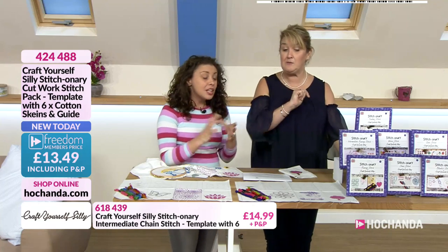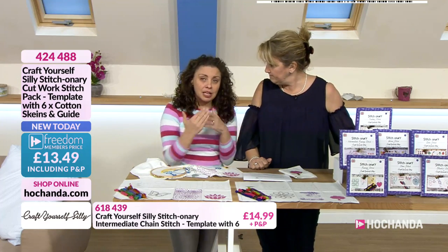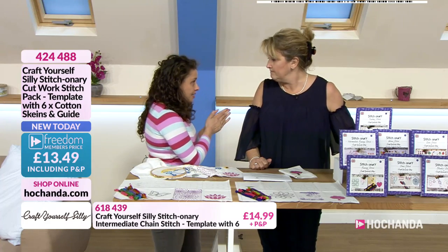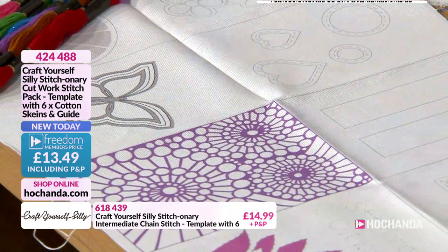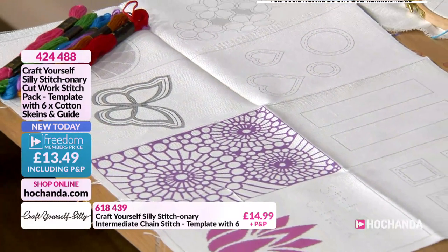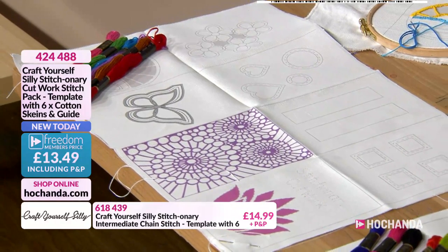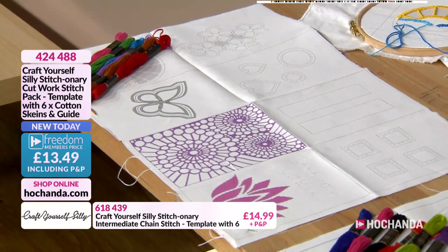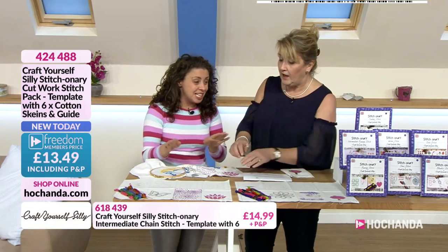Are they collectables? That's what lots of you have been doing — people do collect them. If you think about it, if you went to an embroidery class and signed up for a set of six classes, it could cost you an awful lot of money, and you may not learn as many stitches as you would within these. There's an awful lot within each of these.